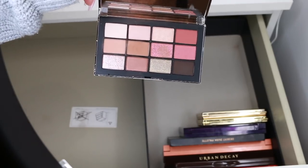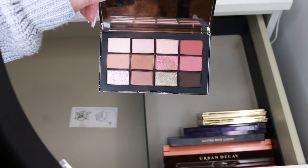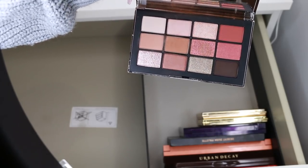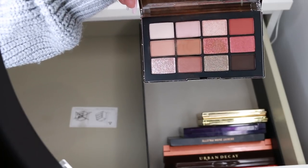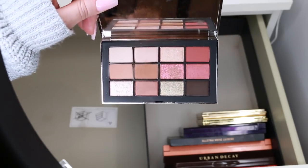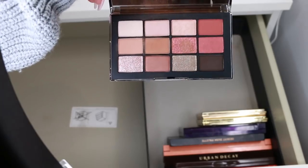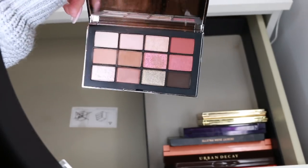NARS is one of the only brands I allow myself to actually collect from. When things are limited edition I'm going to start getting rid of them, because if I use them in tutorials you guys won't always be able to get them. Once I've used them it's really nice to pass them on to a new home. But NARS — I've always collected NARS products, it's a brand that still gets me so excited. You have to allow yourself some leniency. If something still sparks joy, keep it.